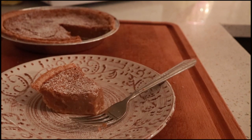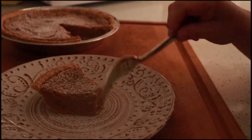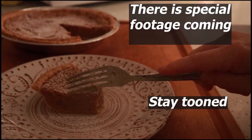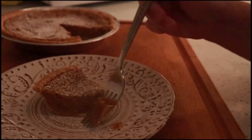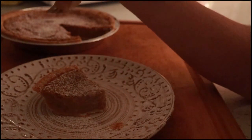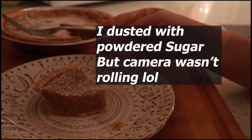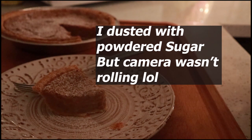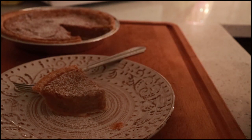I thought it was recording during my taste there. Friends, neighbors, I just took a bite, as you can see. And it's so delicious. Very creamy, very delicious.